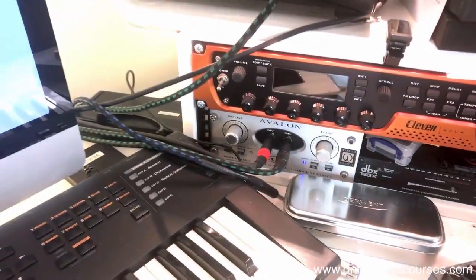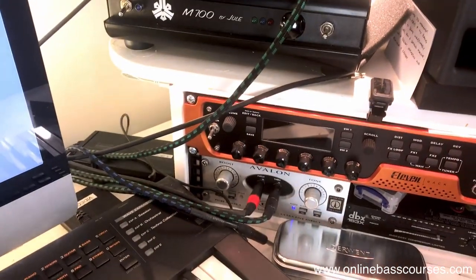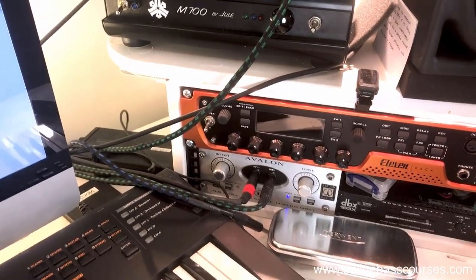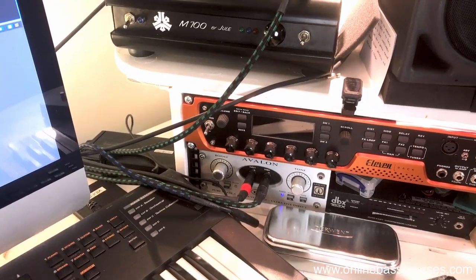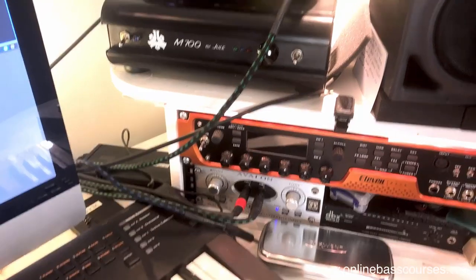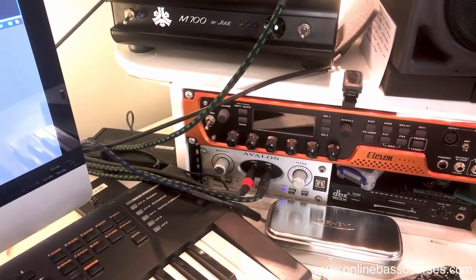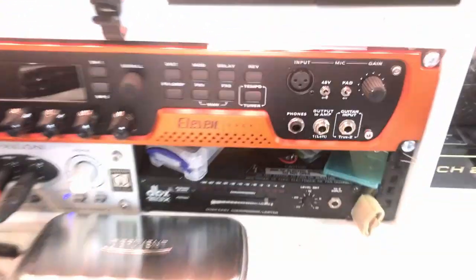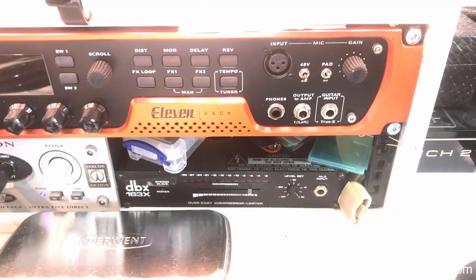Those lovely cables there are Evidence Audio, and I use Providence as well. That's another area I would say don't skimp on, because people do A/B tests and they swear by these things. I sort of believe them, so I went and got good cables.